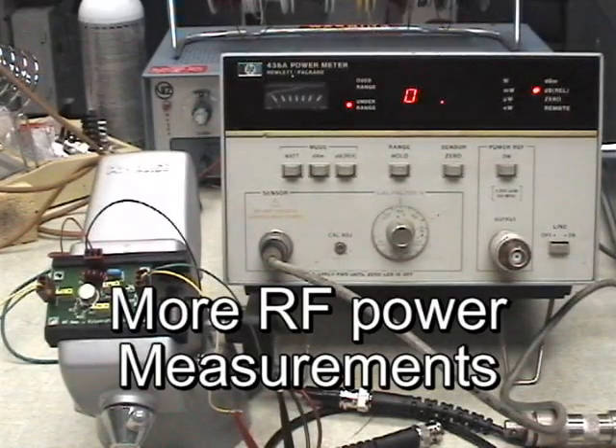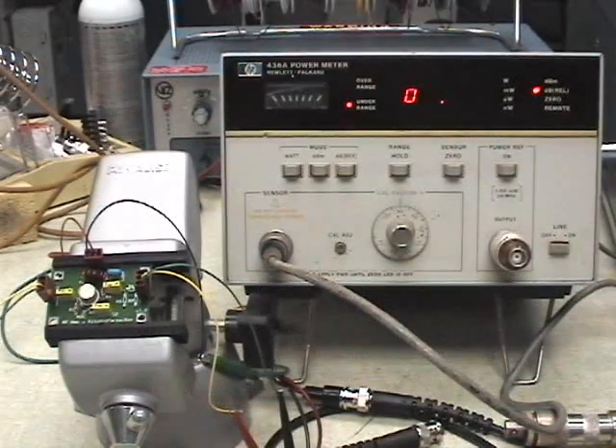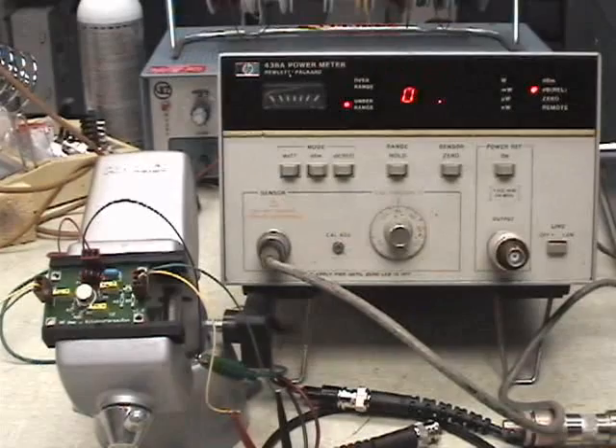We have the output of the amplifier hooked into the power meter. We have the power meter set to measure relative dB, which is what we've been talking about all along. So the output right now is zero. And if I hook up the amplifier to the power meter, we should see an increase in reading.